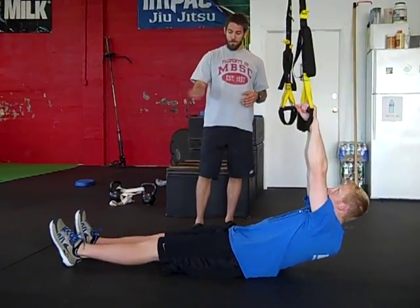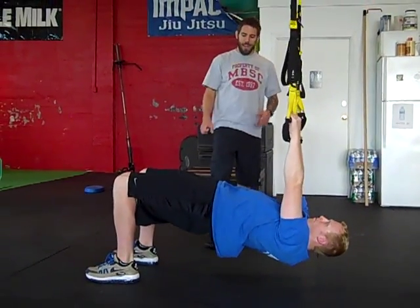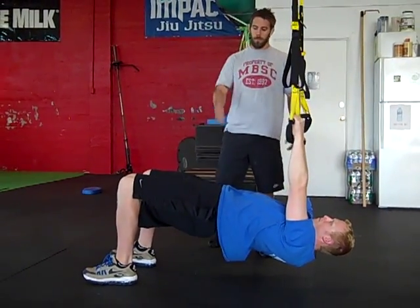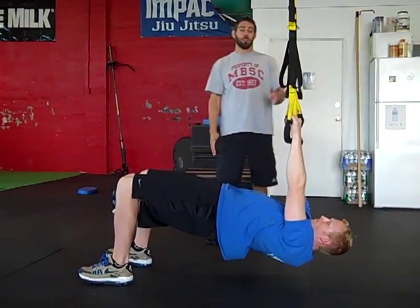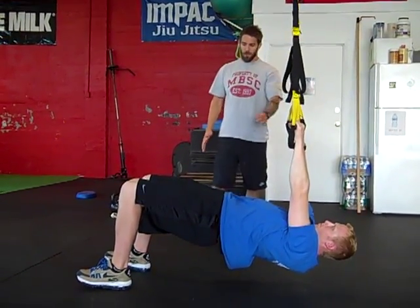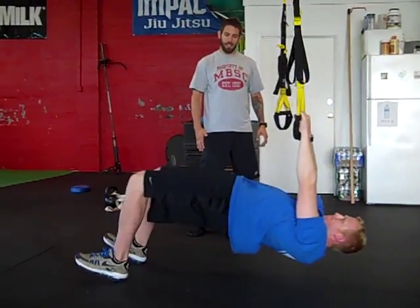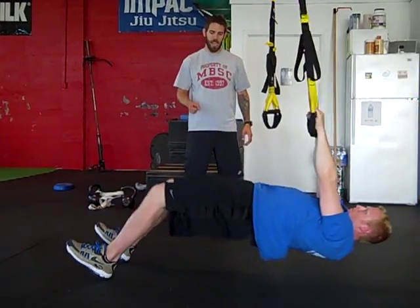He's getting in a bent leg position, a 90 degree bend in his knees. We want him to hip up so the glutes are on the whole time. We want him to maintain that hip up position. The beginning position is eyes right under the anchor point — that's where we start. He's going to push himself back, pull himself in, keeping the hips up. That's the key: you've got to keep the hips up.